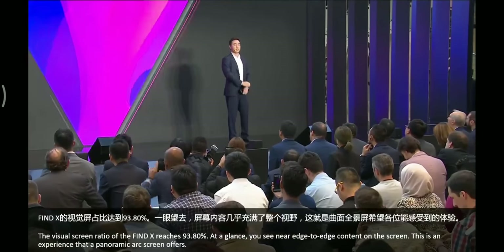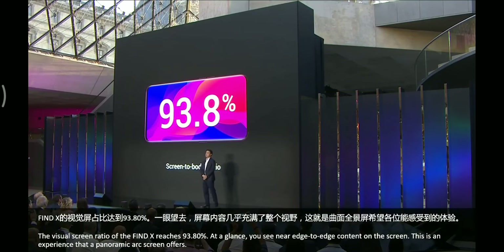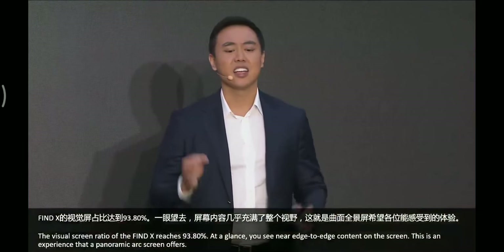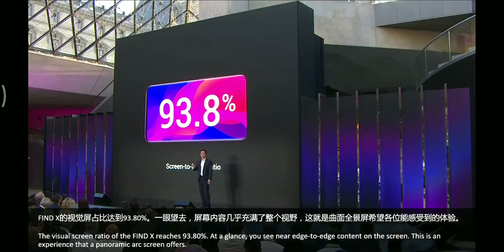The visual screen ratio of the Find X reaches 93.8 percent. At a glance, you will see near edge-to-edge content on the screen — this is the experience that a panoramic arc screen offers.